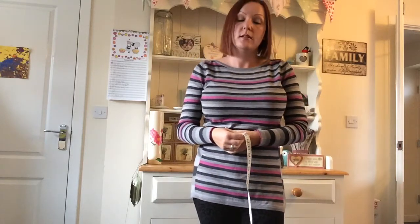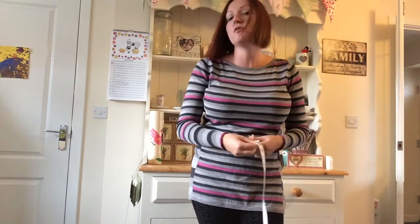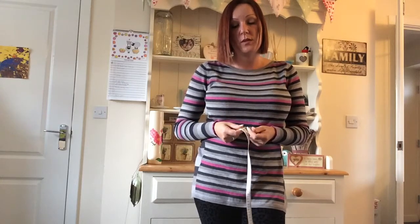The trick here is you don't breathe in — the corset needs to do its job. I'm not breathing in and I'm measuring in at 35 inches. That means I order a corset size of 30 inches. You always order the corset size that is 4 to 5 inches smaller than this measurement.